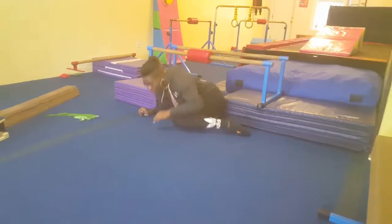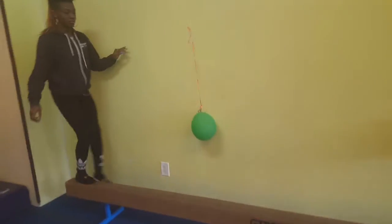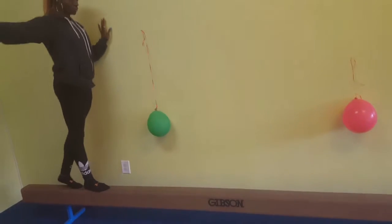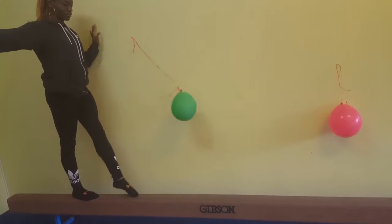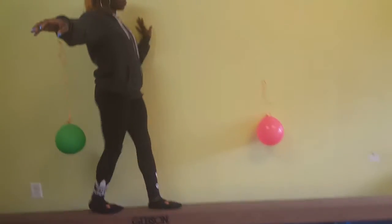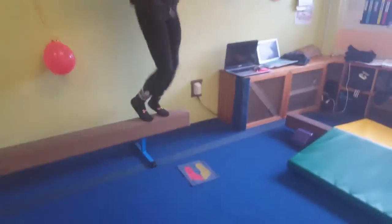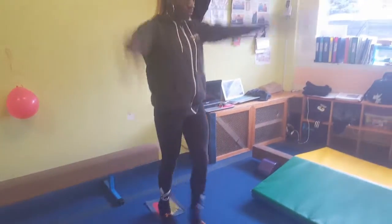And then we're going to come to the balance beam and walk on it. We're not going to touch the balloons with our hands — we're just going to give them little kisses or little tickles with our toes. Nice and gentle, tickle the balloon with your toes, and then come do a safety stop.